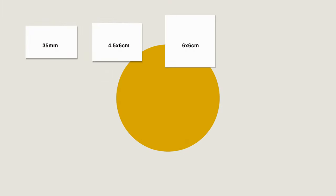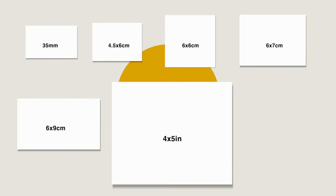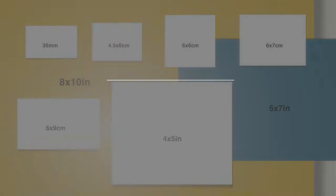Let's begin with a short explanation of the various film formats — and don't worry, we will talk in more detail about each one during the various episodes.